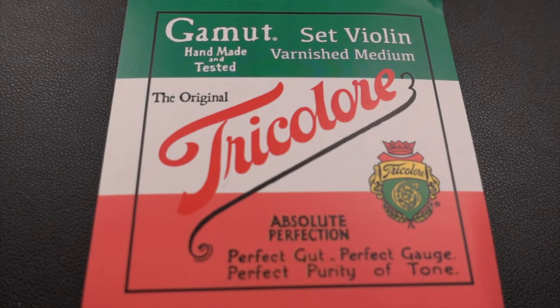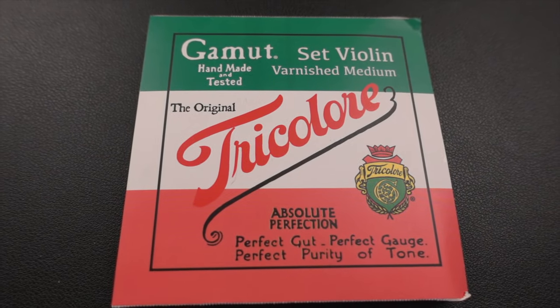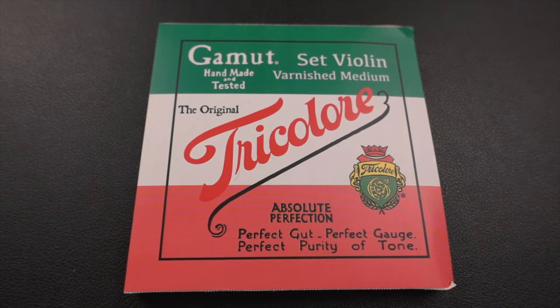If you're curious about the strings I'm playing on, I am playing on the tri-color gut strings that Joshua Heifetz used to play. Stick around on the channel because I'm going to be doing a full review in the coming weeks regarding those strings.